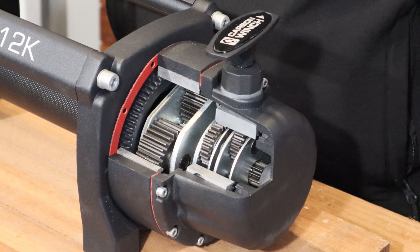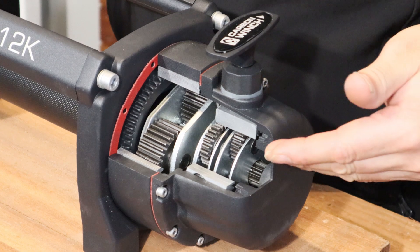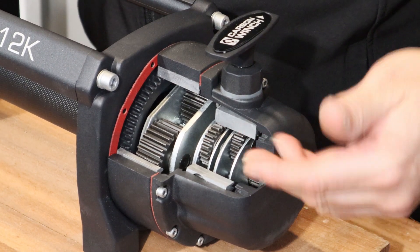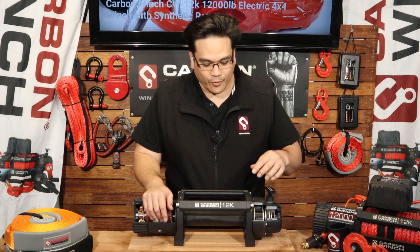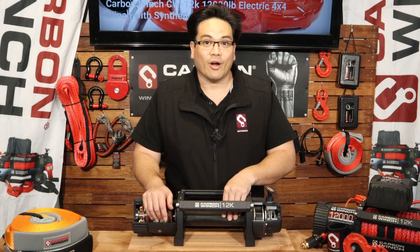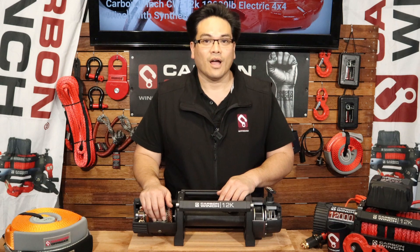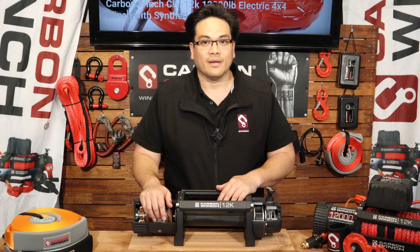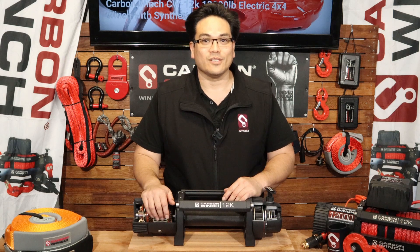So hopefully that's explained it well enough and gives you a bit of an insight on how a planetary gearbox works. As I said, this is a three-stage gearbox — three stages before it turns the drum. Hopefully that's answered some of your questions and you enjoyed this segment. Don't forget to like, comment, and subscribe, and we'll see you on the next video. Thanks for watching guys, cheers.